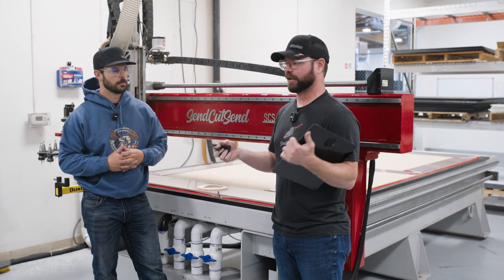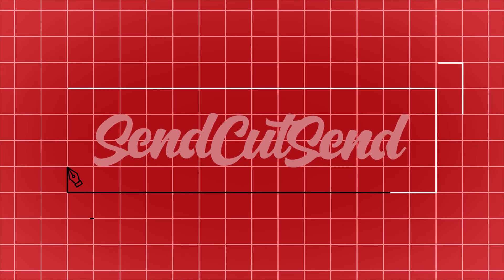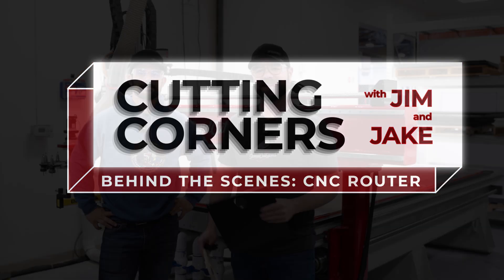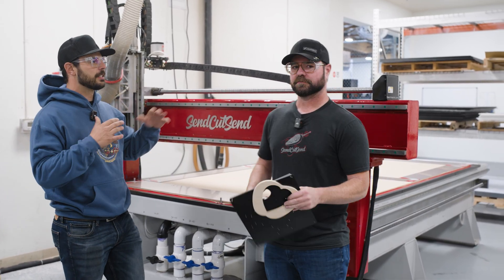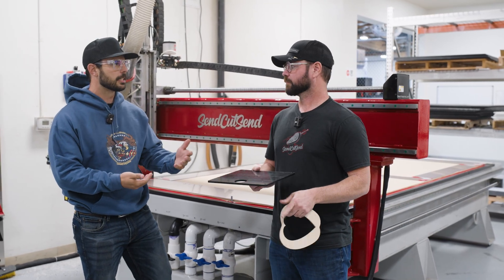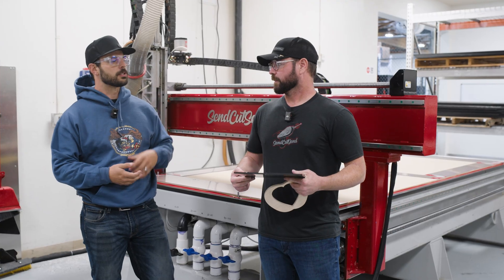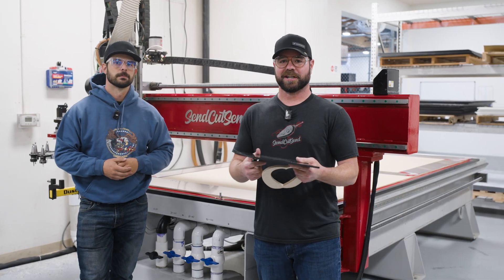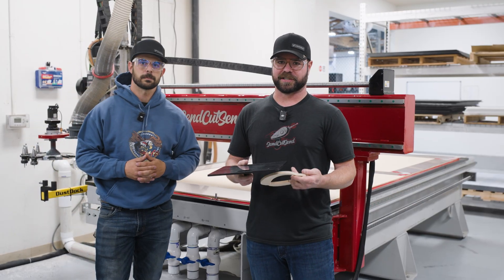Hey guys, welcome to a special edition of Cutting Corners: Behind the Scenes. Today we're going to talk about our CNC routers. We have a lot of different CNC routers across all of our locations and they're specialized to cut different materials — ones our lasers have no effect on, maybe they're non-conductive, or they're toxic to cut on lasers. We have delamination problems for the water jet, that kind of stuff. These are going to be specific materials listed on the website when they'll be cut on the CNC router. If we can cut it on laser, we love to — lasers are incredibly fast and efficient — but a lot of materials laser will have no effect on.